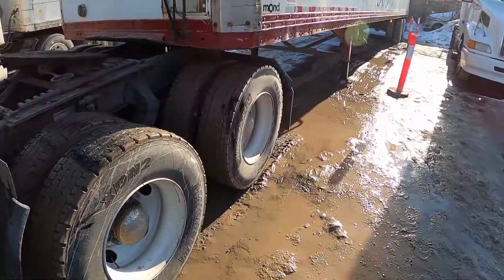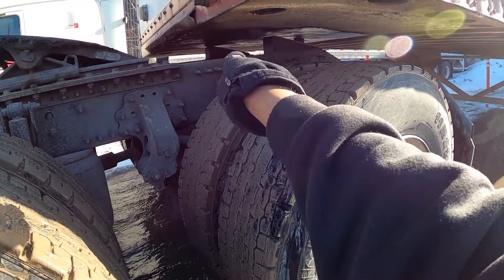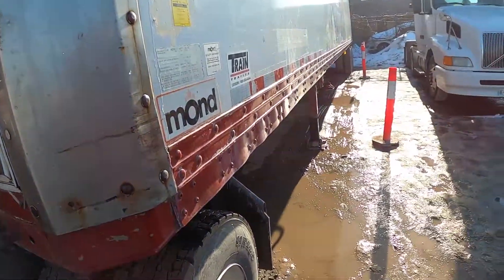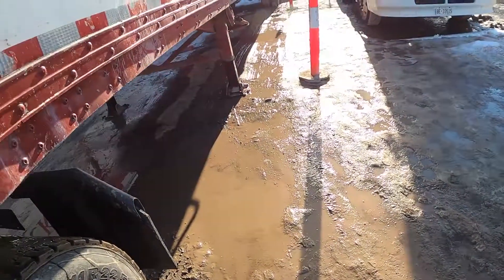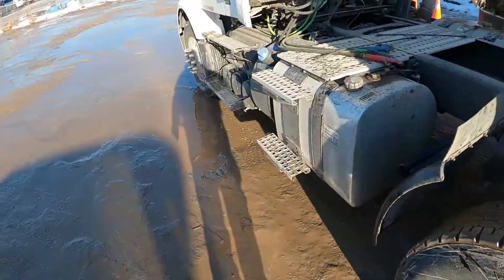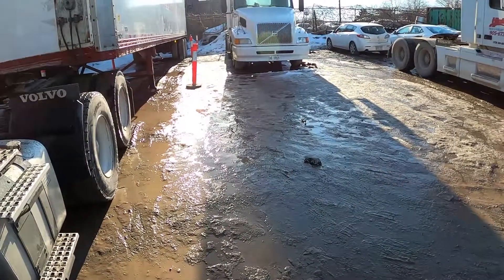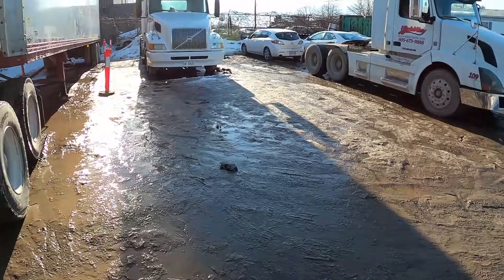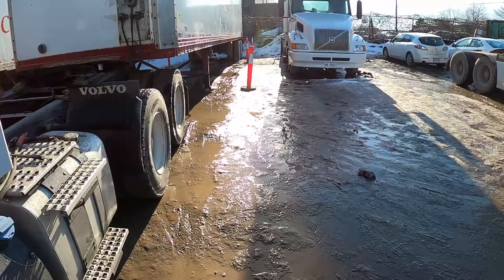When you come outside, confirm a few things: my trailer is not touching my tractor frame, and my trailer weight is all supported by the landing legs. Give it a quick little tug. Before you move forward, pay close attention to what the examiner told you. Some examiners will tell you beforehand where they want you to move the tractor. 99% of the time they're going to tell you to bring the tractor out and place it at 90 degrees.